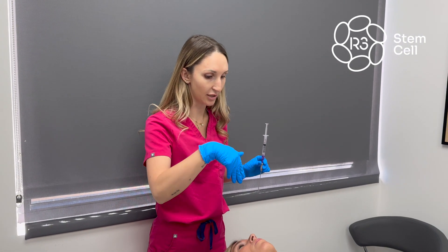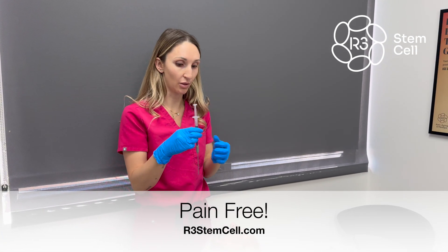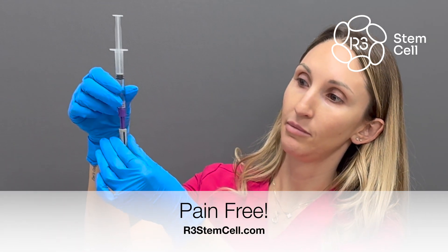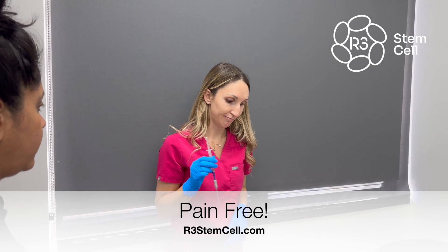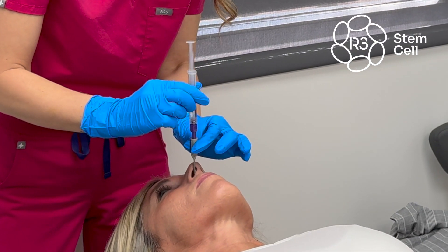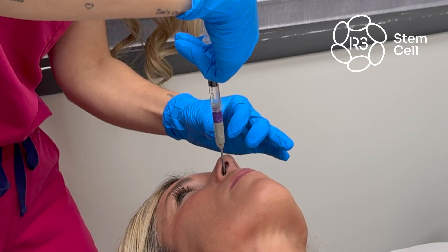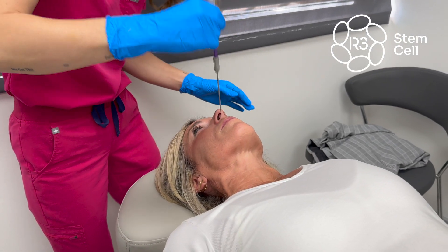For the patient, I usually like them to tilt their chin up as much as possible so I can go as straight back as possible, and I usually have them blow their nose beforehand. I'm going in with this straight and then I'm going to turn it medially so I know it goes in the right direction. You go back until you feel it against the bone, turn it, advance it, and then gently spray. I do both nostrils, giving a break in between.